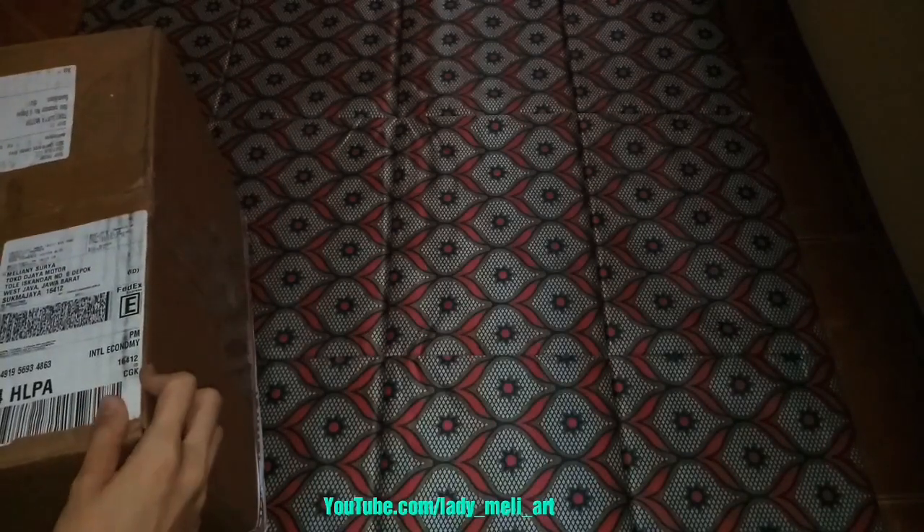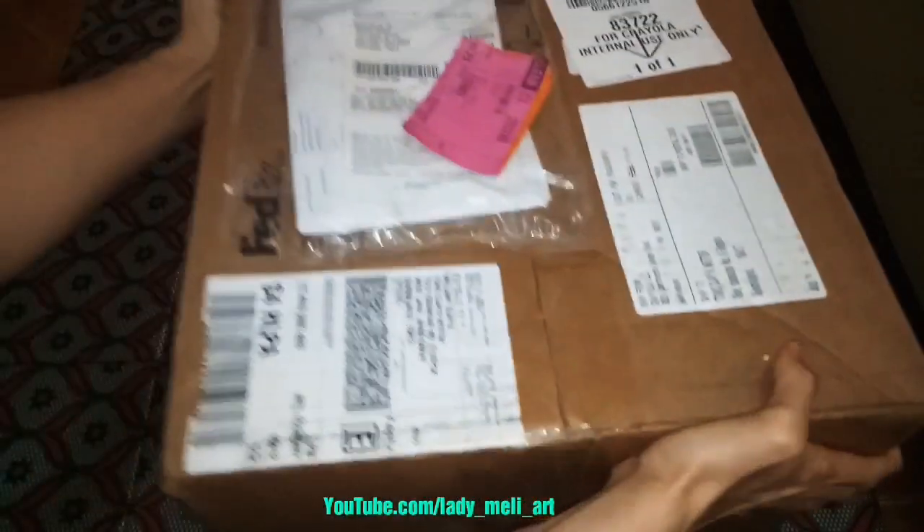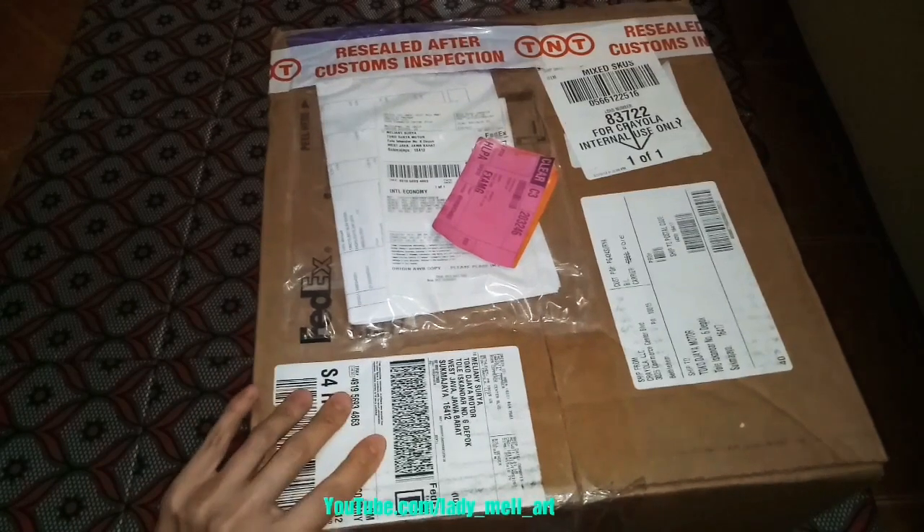Yesterday, I just received a package from Crayola. Here it is! Oh, it's so heavy, and I can't wait to open it up. Let's check it out.